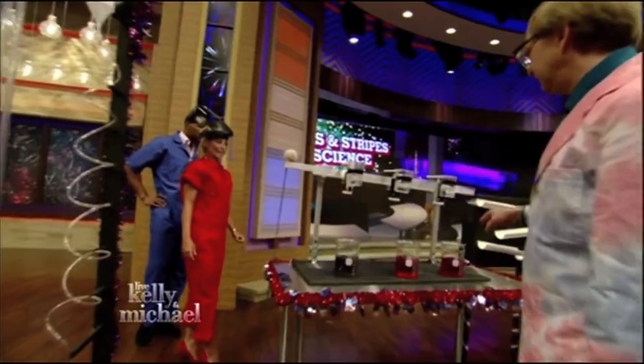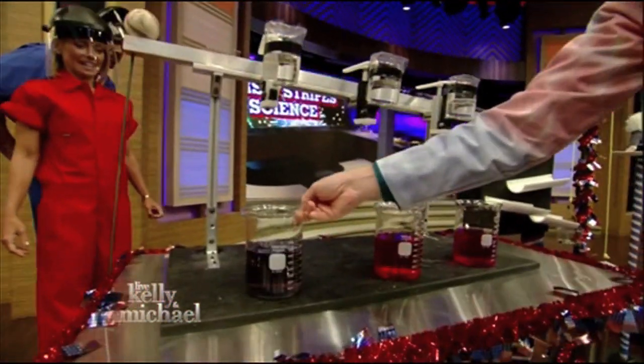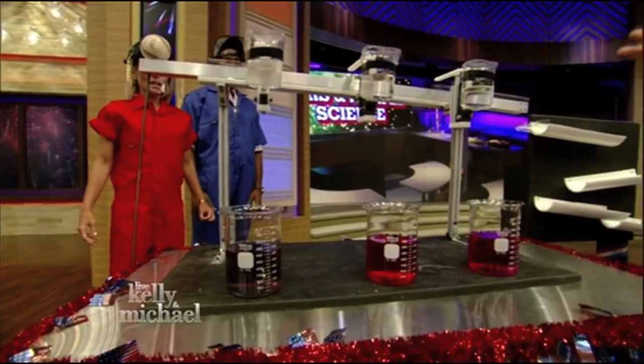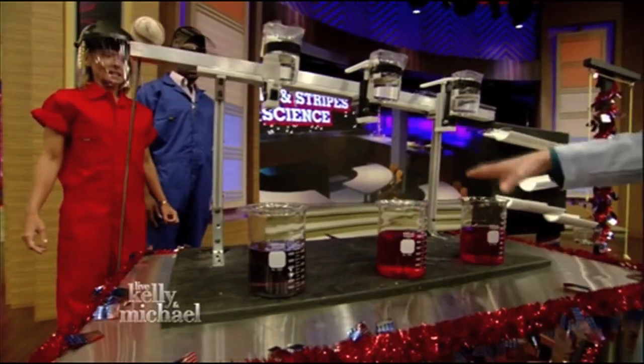The ball will roll, spilling these chemicals. Now, if you notice, we have blue, red, and red. But, of course, that's no good. We need red, white, and blue. So we're going to see if we can use some chemical reactions to fix that.